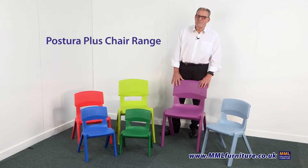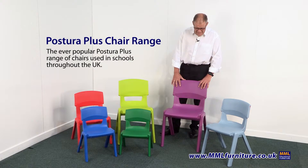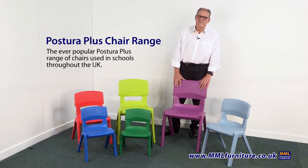Today we're taking a look at the Postura Plus classroom chair. This is by far our most popular classroom chair of all those that we have, and it is in fact the most popular chair in the UK. The reason it's popular is because it's lightweight, it's very strong, and it's comfortable.